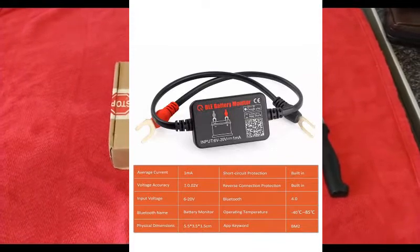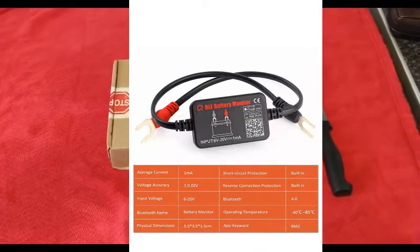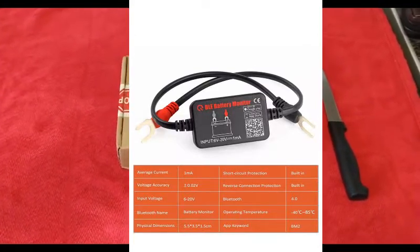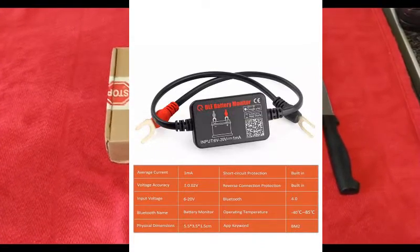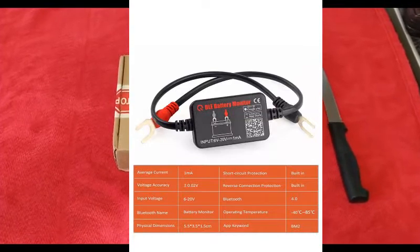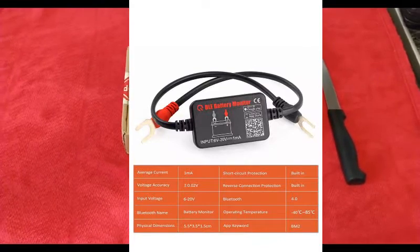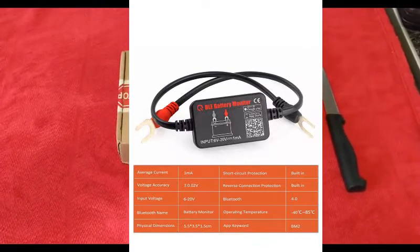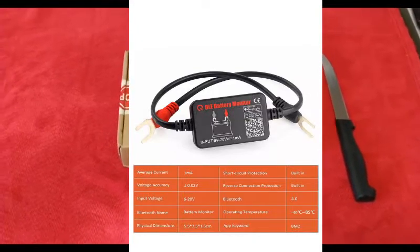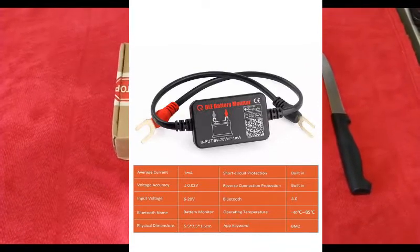I was going to buy a smart meter off Victron, but I thought I'd try this first. I want to state that all these items I'm reviewing — whether it's the generator, drills, anything you've seen on previous videos — have come out of my own pocket. None of these items are sponsored. I've saved up my pocket money and bought this item.